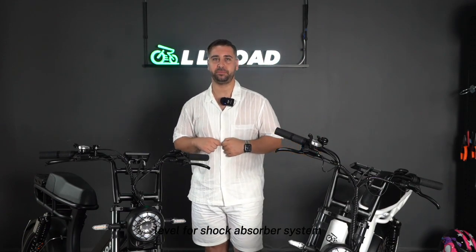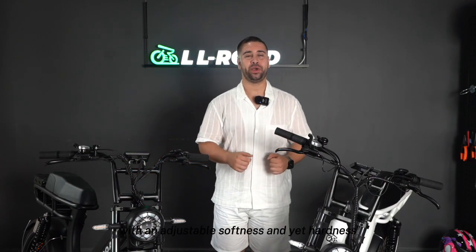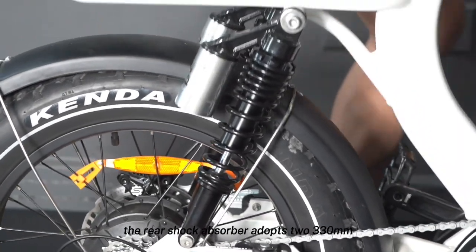Emma has a motorcycle-level shock absorber system. The double-shoulder front fork adopts a hydraulic shock absorber system with adjustable softness and hardness. The rear shock absorber adopts two 330mm hydraulic oil pressure cylinders.